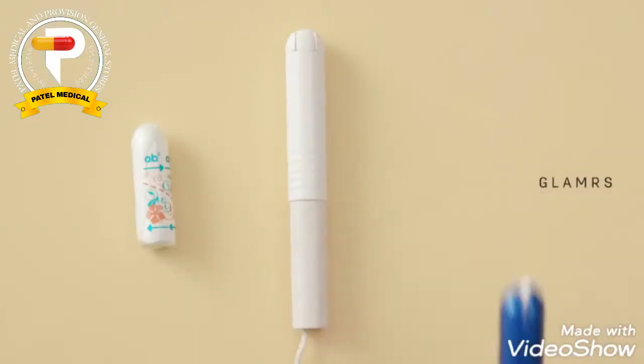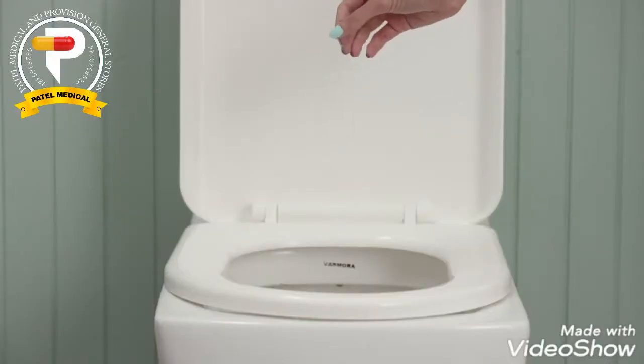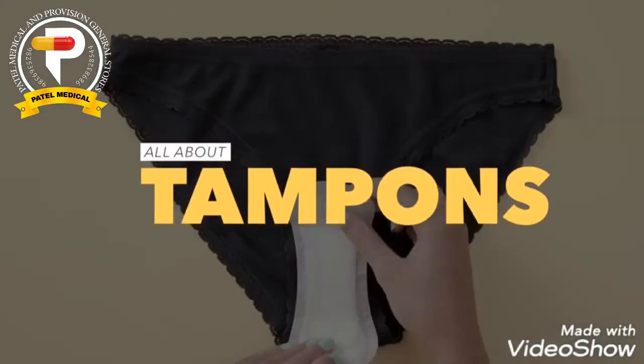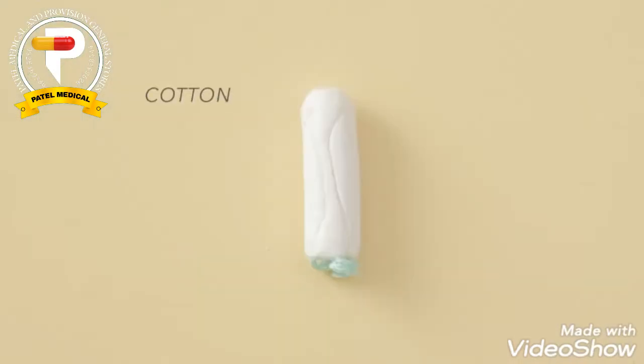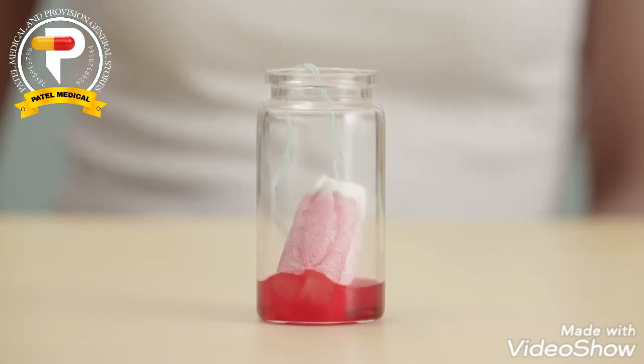Figuring out what kind of menstrual devices to use while on your period can be confusing and overwhelming, so we're here to help you learn about one of these: tampons! Tampons are small cylindrical products that are made out of materials like cotton or rayon and are inserted inside the vagina to absorb menstrual bleeding.